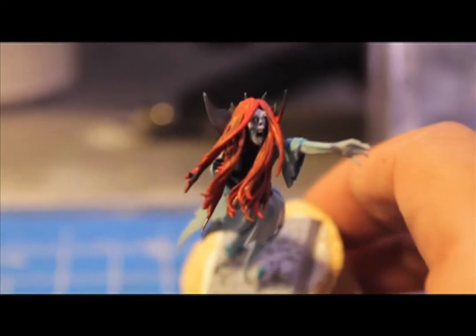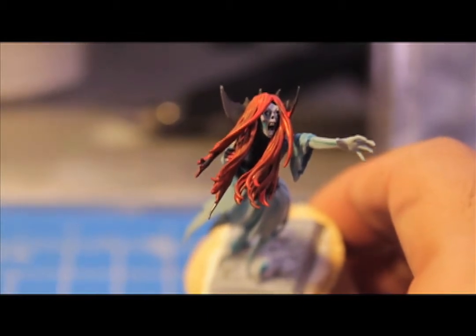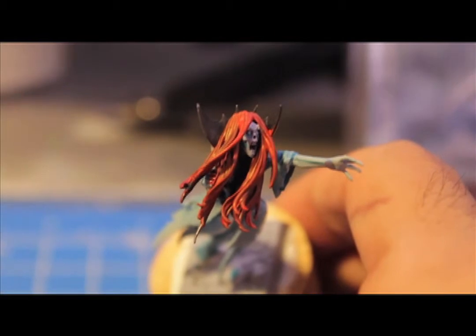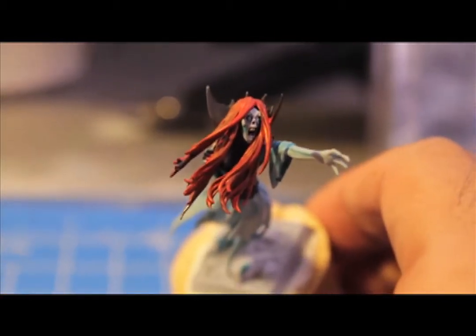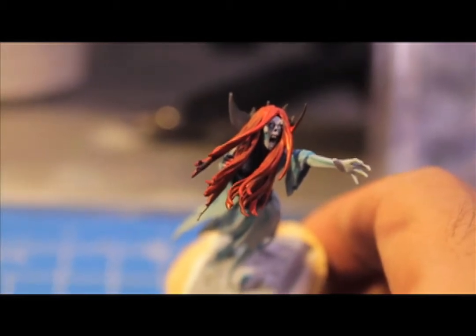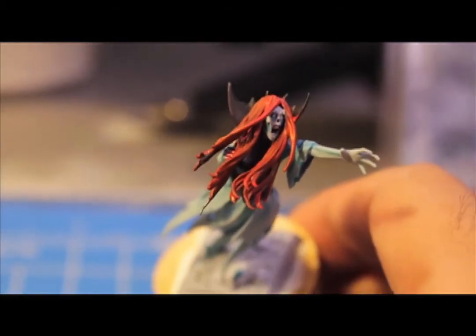Now we're going to finish the highlights on the hair with blazing orange. Blazing orange on the front — find the places where the light will hit the hair, and that's where you want to paint a little bit of blazing orange. Maybe mix in some blood red with that so the contrast isn't so stark.